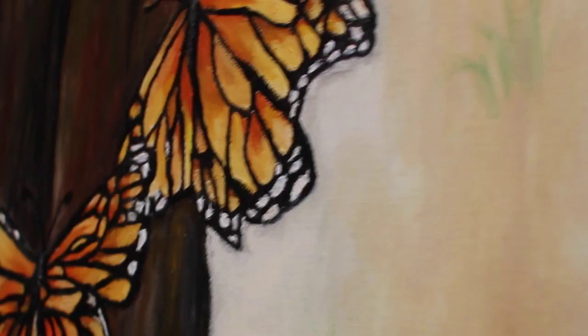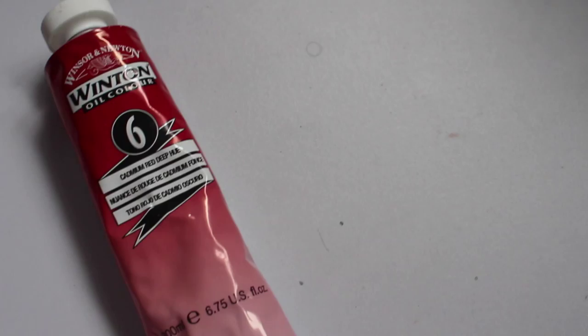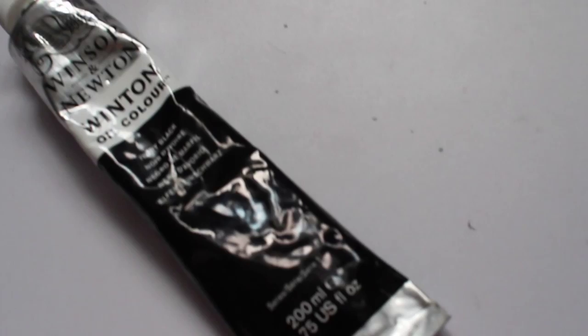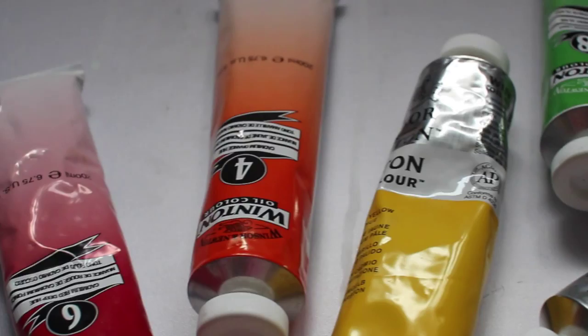The colors I'm using are Cadmium Orange Hue — this is a really nice base color, especially if you're doing Monarchs because it's a vibrant orange and it'll really stand out. Yellow Ochre. Cadmium Red Deep Hue. Titanium White, which will be our highlight color. Ivory Black for the body of the butterfly. These are all the colors I'll be using, but you could use whatever color you want — a blue butterfly, a yellow butterfly. It's really up to you.